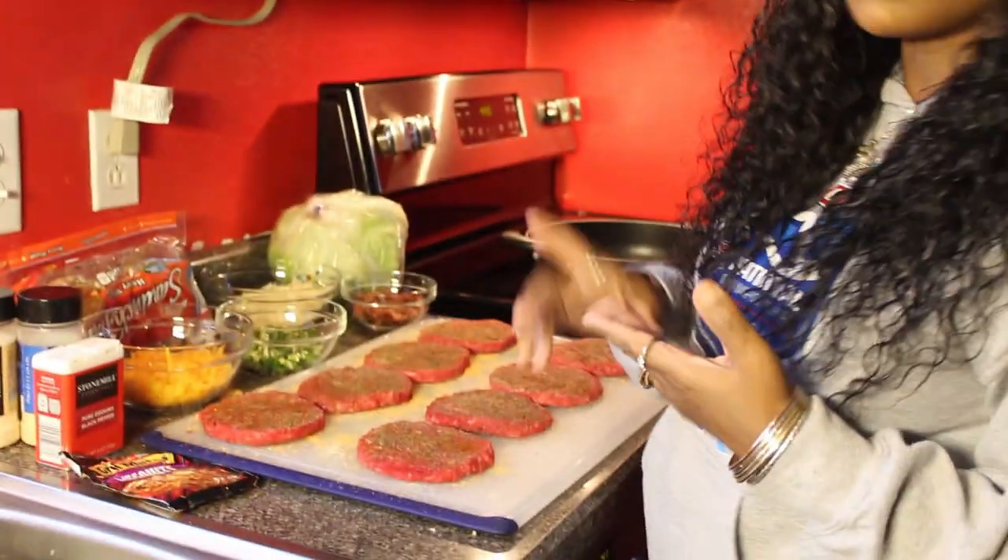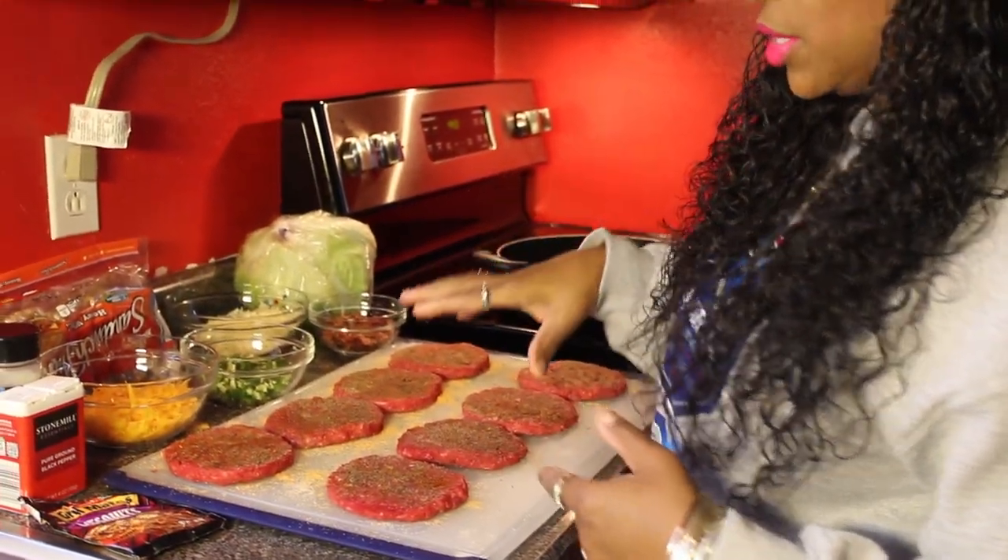Hi guys, welcome back to my channel, B Loves to Cook. Today we're going to be making stuffed bacon jalapeño cheeseburgers, so let's get started.